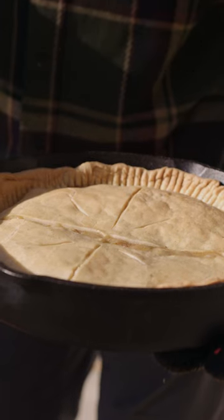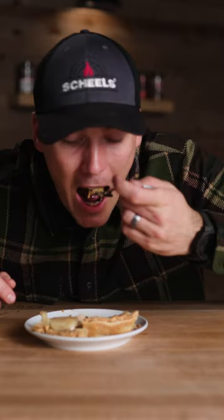It is time to destroy this thing and cut into it. Look at that — didn't stick. That's pretty dang good.